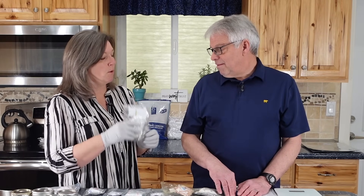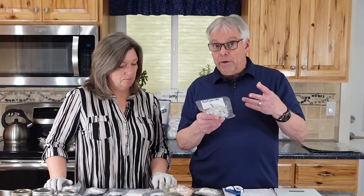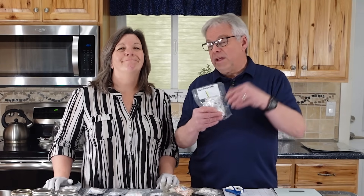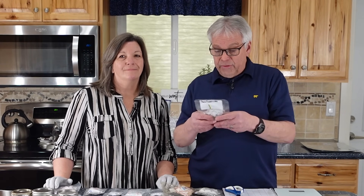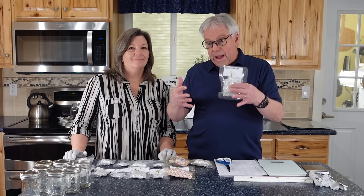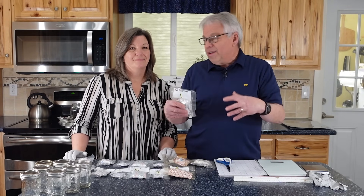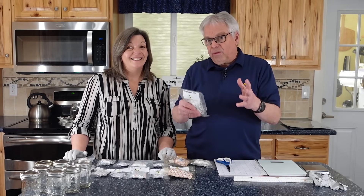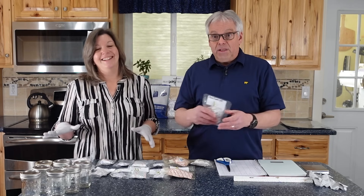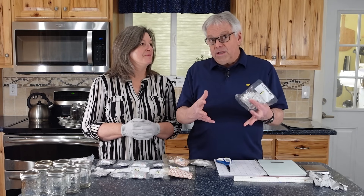Oxygen absorbers are little packets of iron powder, and sometimes there will be other additives like salts or activated carbon depending on the purpose, but our purpose is just to get the oxygen out so we don't really care about that other stuff. The iron powder is what we're after — it interacts in the package to rust, basically, and that will pull all the oxygen down to 0.01 percent. So essentially nothing is left; the oxygen is absorbed, and even if there's a tiny bit, it's not enough for anything to grow or for oxidation to occur.